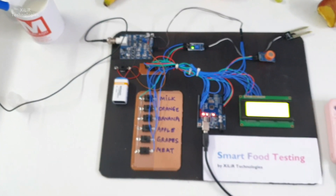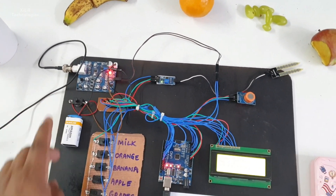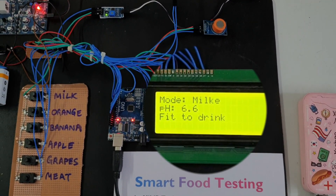The pH reading for milk should be around 7. We are also testing the alcohol percentage using the alcohol sensor — for grapes, apple, and other foods like banana, meat, etc.